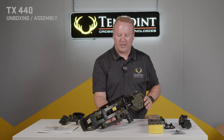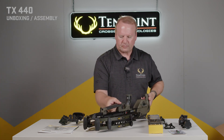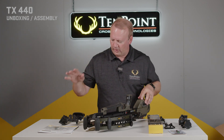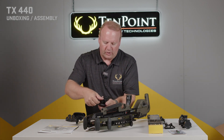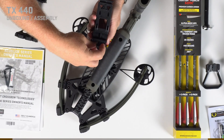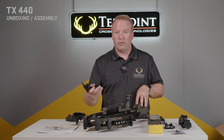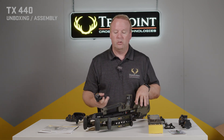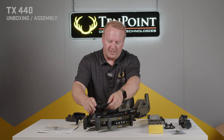Now that we've got everything unpacked, the first thing you're going to want to do is turn the bow over and put on the quiver bracket and the bow hanger. Loosen the thumb screw on the bottom of the quiver bracket. For a right-handed shooter, you typically want the quiver coming down the right-hand side of the bow. With the bow turned over, we want that bracket going on the left-hand side.